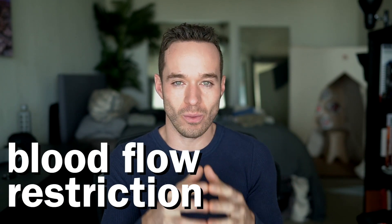What's going on? Welcome to the channel and thank you for watching. So blood flow restriction — what exactly is this? How can we utilize this? What is blood flow restriction?